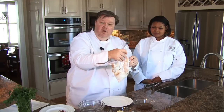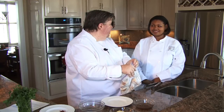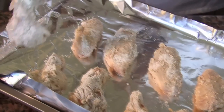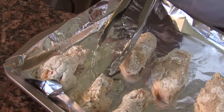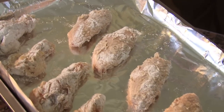When everything is coated, I'm going to hand this to Janine McDougall, who's a student at Culinary Institute of Virginia in Hampton Roads, and she's going to take these out and put them on a foil-lined cookie sheet. We're going to put this whole thing in the refrigerator for about an hour. Soon we'll have some absolutely fabulous wings that we'll toss in that wonderful sauce with hot sauce and maple syrup.